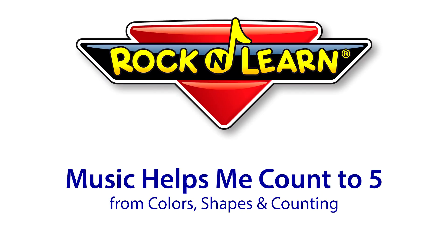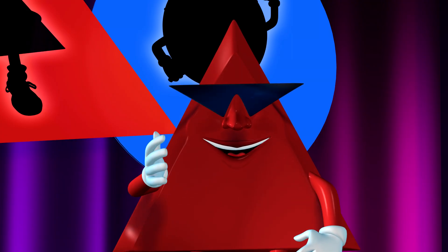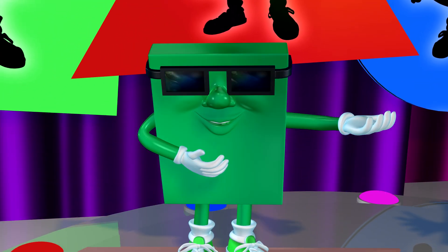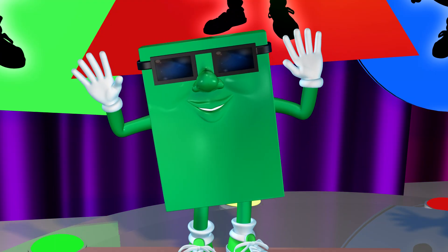Rock and Learn! Well, I gotta split. But say hello to my good friend, Rockford Rectangle. Thank you, Trolley. Pleased to meet you, everyone. Now that you know about shapes and colors, let's try something new. Let's learn how to count.